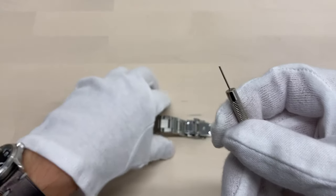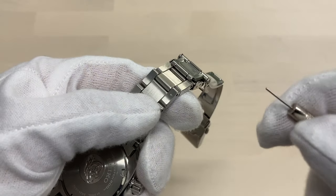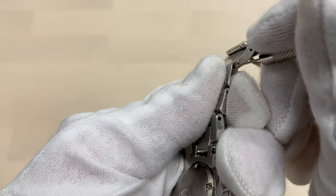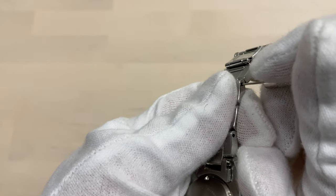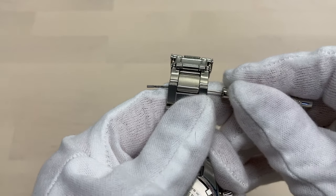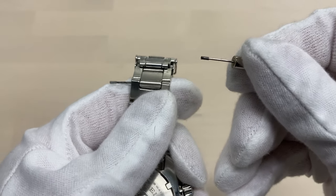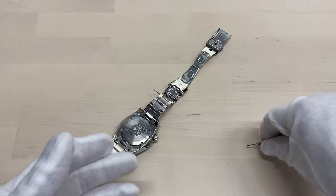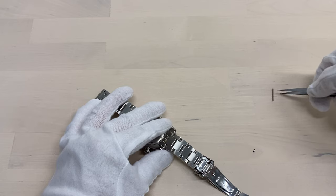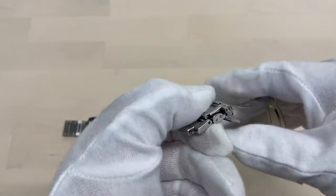Starting off with the thin pin, we're going to take the bracelet — I'm just going to do this freehand — pushing out this pin like that. Let's see if we caught the collar with this pin also. Yeah, so there we have the collar — be careful with that, not to lose it. Pulling the pin out.